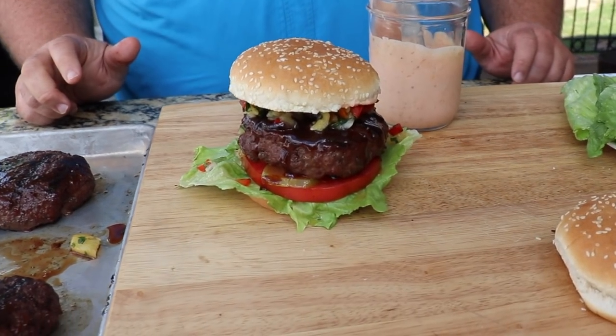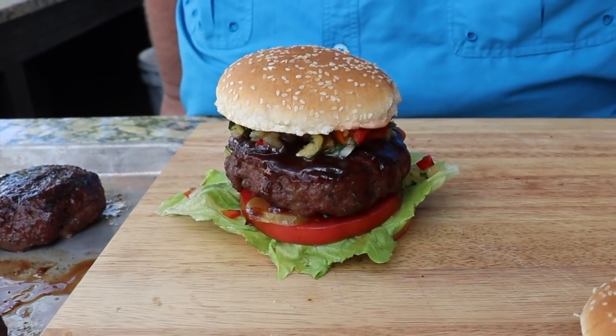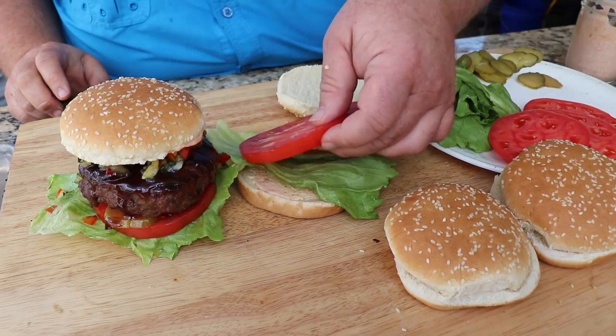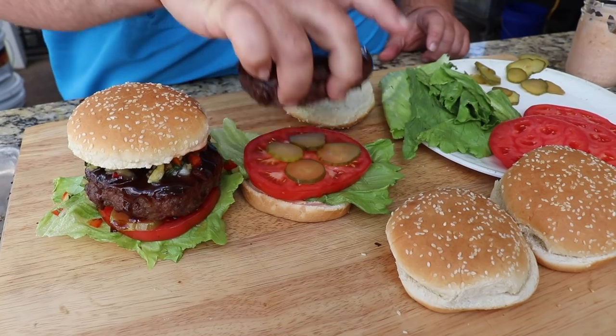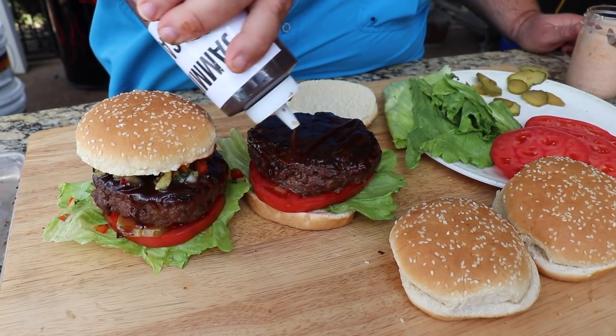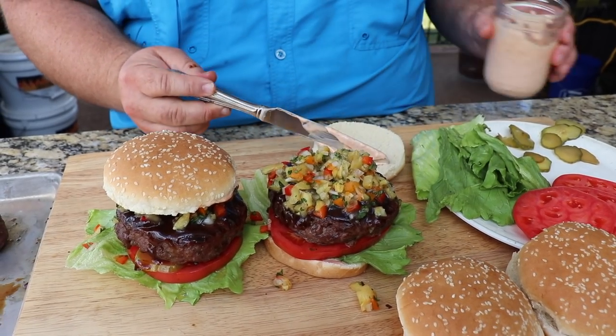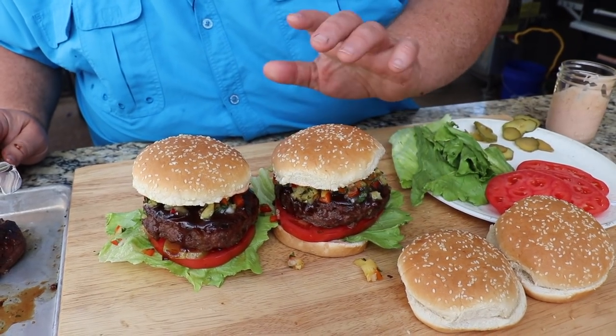That's what I call the Big Mon jerk burger right there. I'll make another one — calypso sauce, a little bit of lettuce, some tomato, some pickle, another big burger patty, extra jerk drizzle, pineapple tropical relish, a little bit more calypso on the top bun.